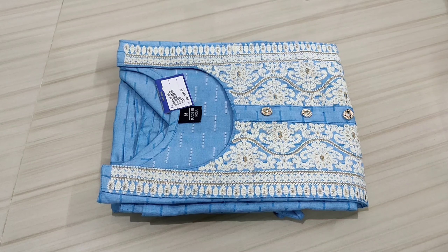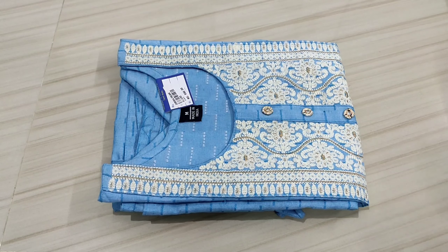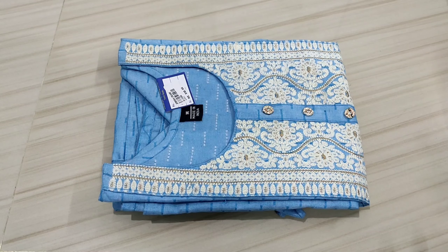Hi friends, today we will see the new design of Kutthi's open top.